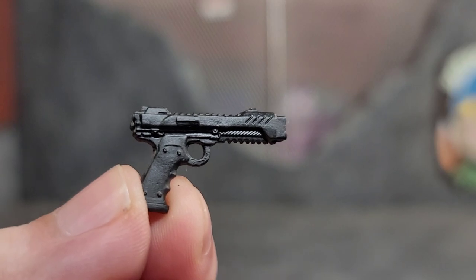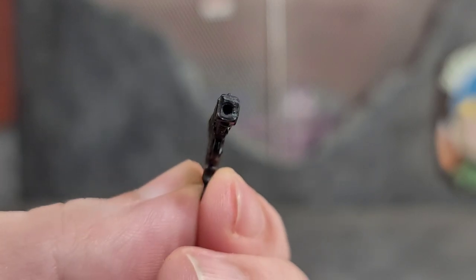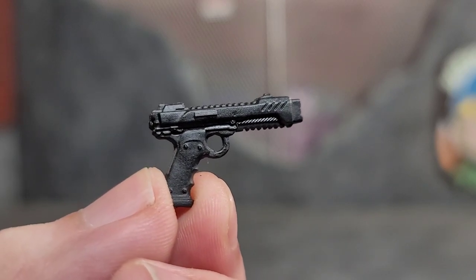When it comes to firepower, Snow Job does come with a pistol. It looks pretty good cast in black, with some sculpt work and a hole for a muzzle effect if you have them. Just a pretty cool pistol.